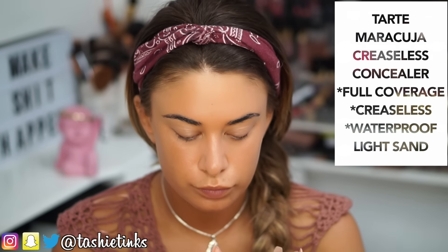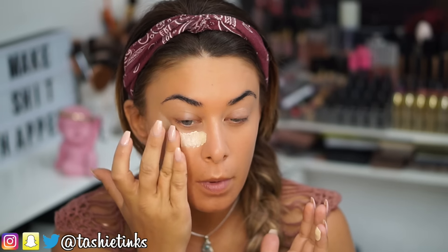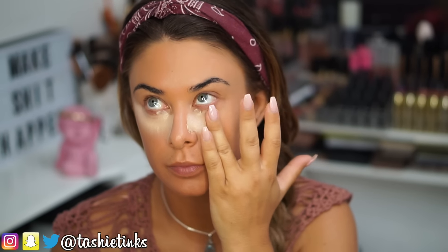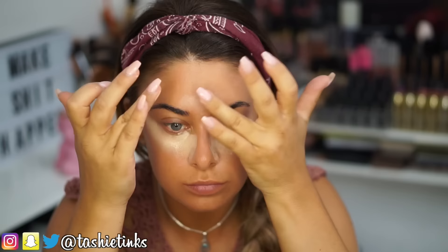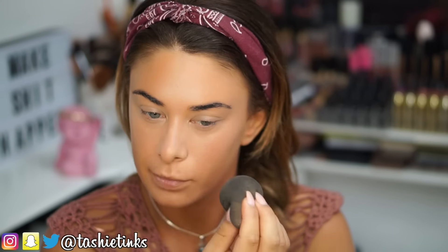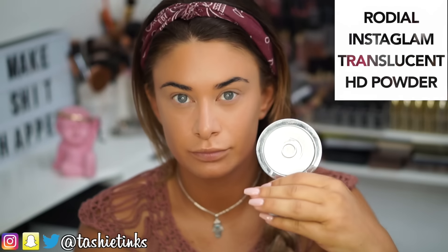Moving on to concealer, I'm using the Tarte Maracuja concealer. This is my absolute fave right now — it's not new, I've had it for ages, but recently I've just been in love with it. I cannot explain how good it is and the colour just works perfectly for me. It looks pretty light right now because I'm tanned, but when I blend it out it totally works. This is in the shade light sand, and I use my damp beauty blender to blend it out. Make sure your beauty blender is damp — run it under the tap, rinse it through till it puffs up to almost double the size, then wring it out.